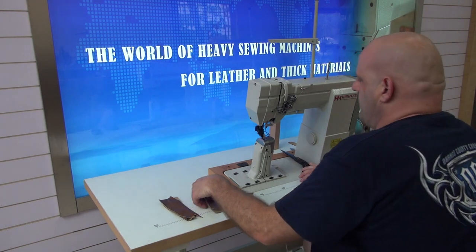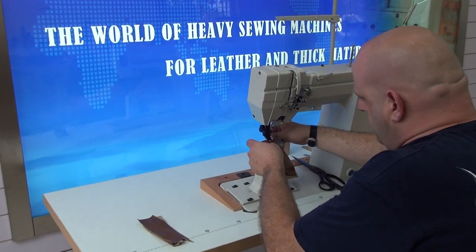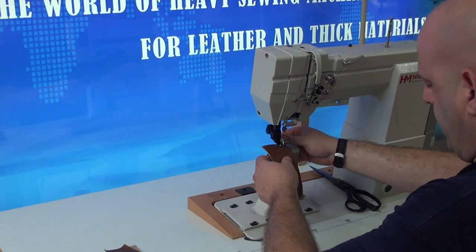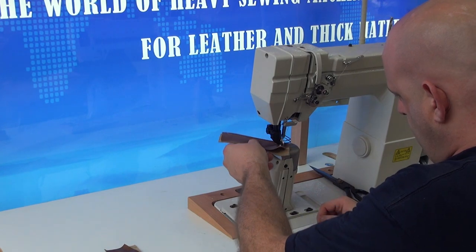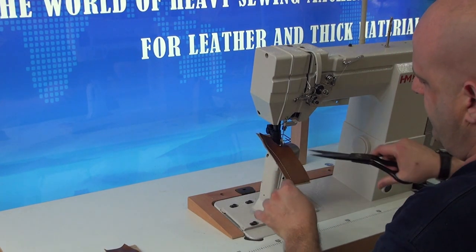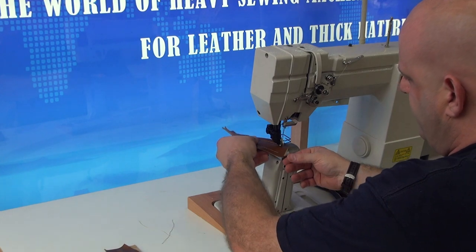We're going to do a quick demonstration so you can see how it performs. I'm going to put two layers of approximately three to four ounce leather in the machine and go ahead and sew with it a little bit. I'm just going to snip these threads off right here and then we'll continue sewing. We have this set to a little bit larger stitch length.